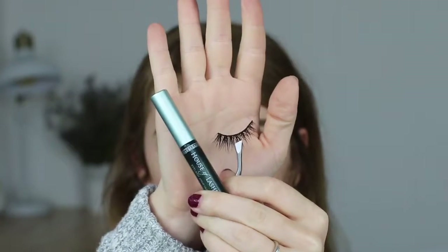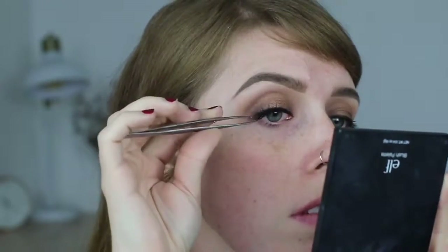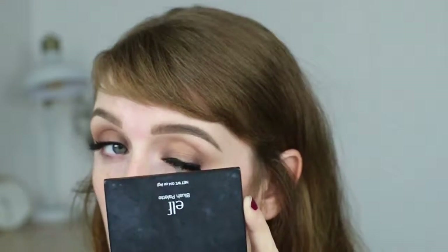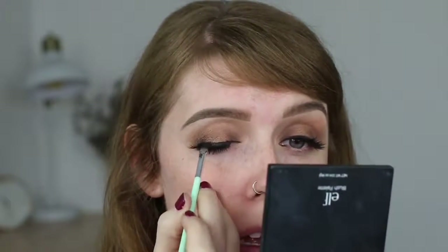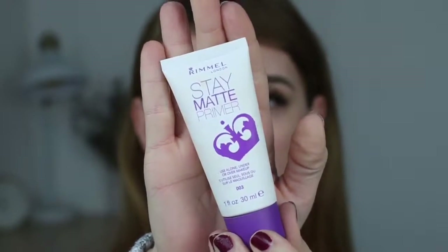For lashes today I'm wearing the House of Lashes mini Iconic lashes. I thought since they were mini lashes I could get away with not wearing eyeliner, but the lash band was a little obvious on the inner corner, so after putting the lashes on I went in with eyeliner over top to help blend the lash band in a bit better. Then I made a mistake and got angry — everybody knows eyeliner mistakes are the worst, especially when you already have eyeshadow on — but I was able to work it out.